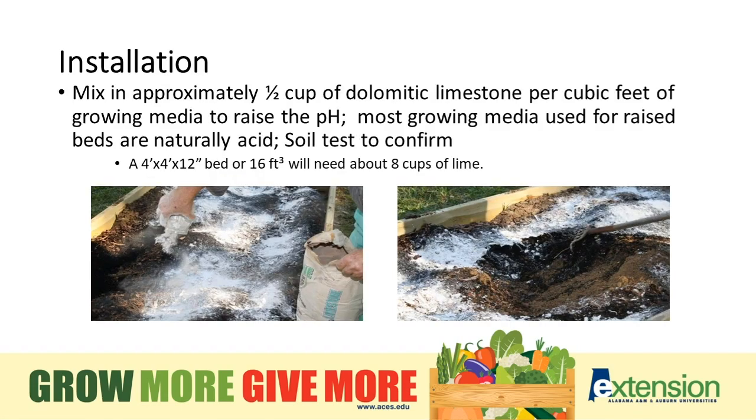When adding your soil, add about a half cup of dolomitic limestone per cubic foot of growing media. What we're trying to do is raise the pH — generally most of our soils here in the South are acidic because of the amount of rain we have. Adding a half cup per cubic foot helps combat that when building our beds, and it's much easier to change the soil pH as you're adding the soil rather than applying it from the top after. So mix it in well with the soil.